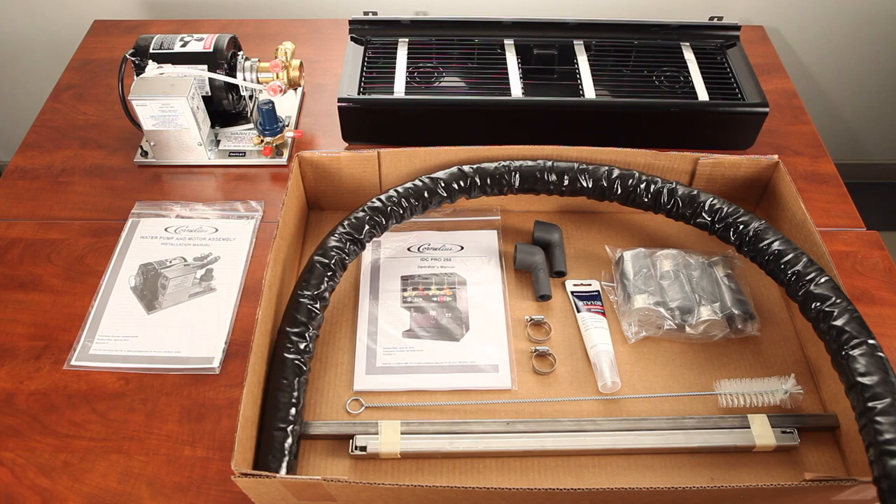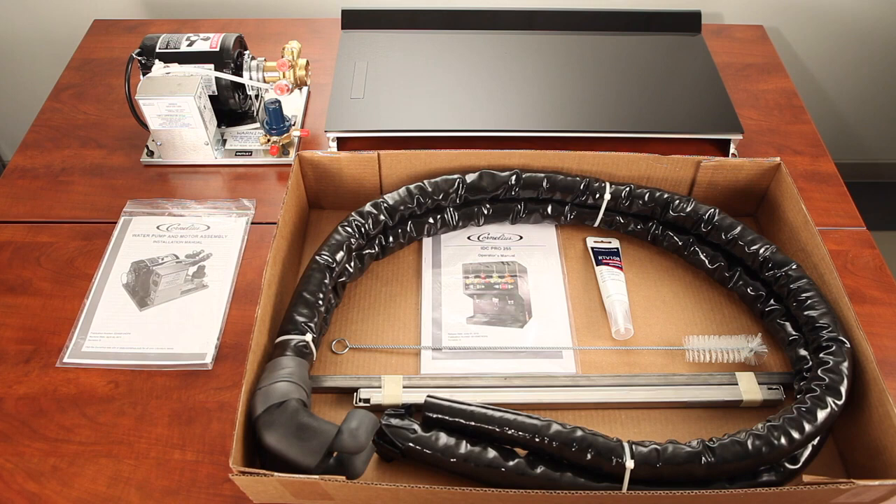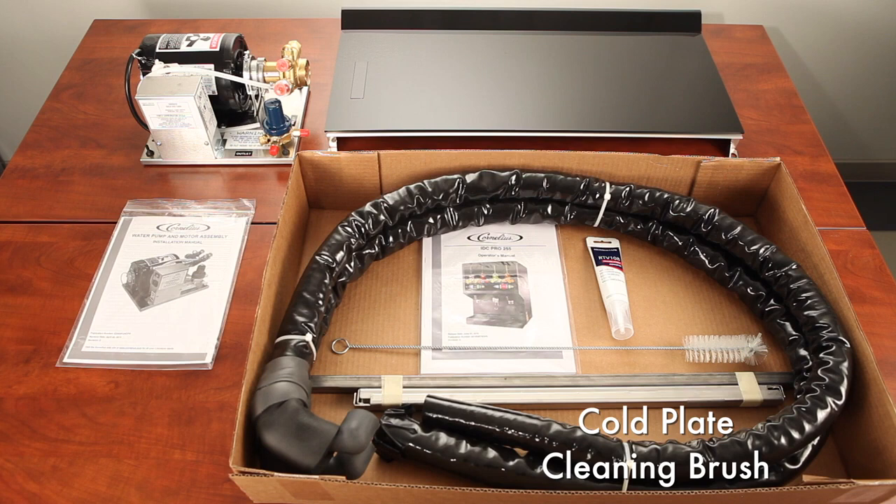An IDC Pro without a drip tray is known as a Z style IDC Pro. If the IDC Pro is shipped without a drip tray, the following items will be shipped with the Z style IDC Pro: a carbonator pump deck, a Z style splash panel, and an accessory kit. The accessory kit includes the installation manual and operator's manual, two drain hoses for the cold plate, ice maker support bars for IDC Pros that require a top mounted ice maker, RTV silicone tube, and a cold plate and ice chute cleaning brush.